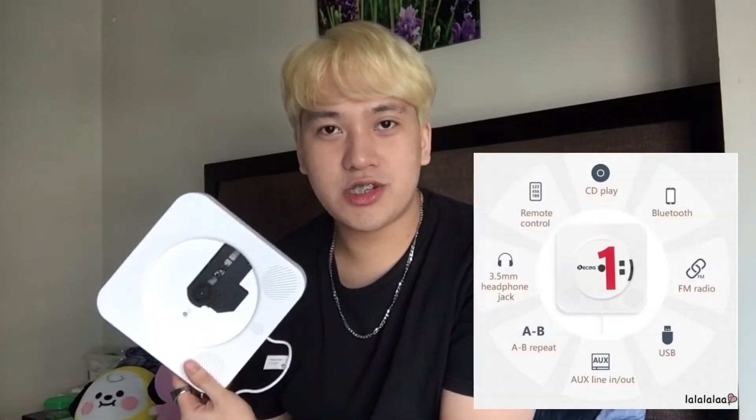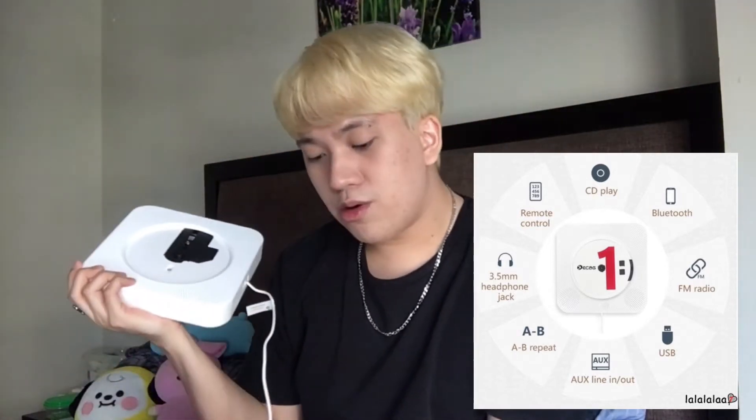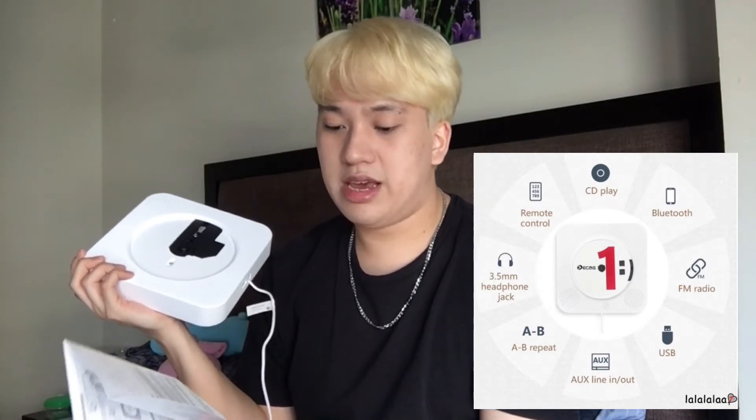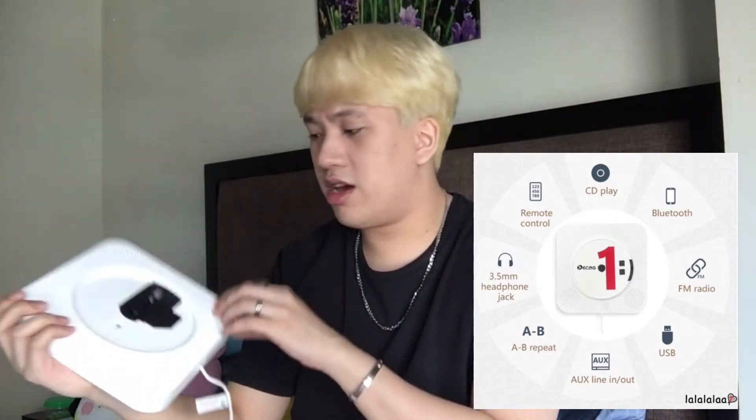Bonus points — this is not only a CD player, but also a Bluetooth speaker and an FM radio. And it can also do USB flash drive reading and playing. So, don't you think it's 4-in-1 for only around 1,400 to 1,500? CD player, Bluetooth speaker, FM/AM radio, and a USB player. Don't you think it's so cool?